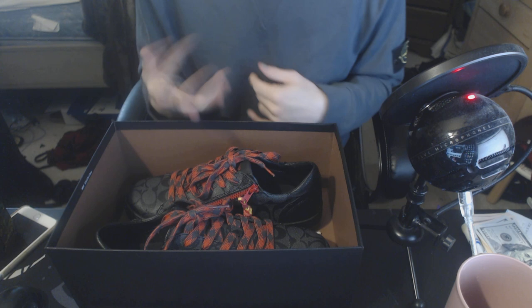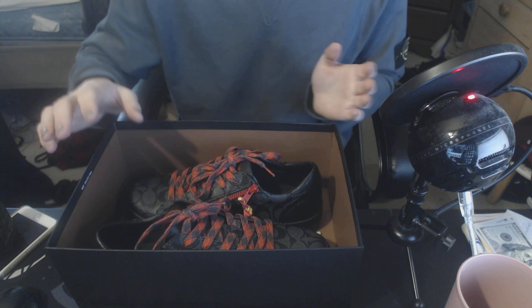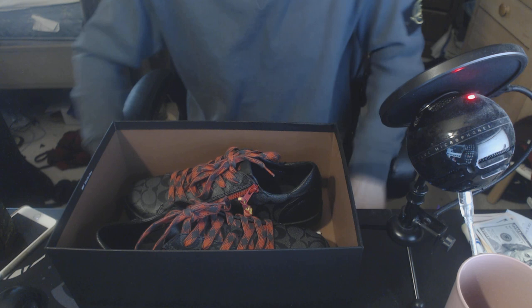I didn't really want to pay for shipping so I just drove an hour to pick these up because it was worth it for me. And that kind of concludes this little unboxing.